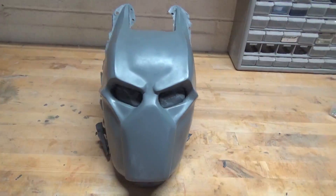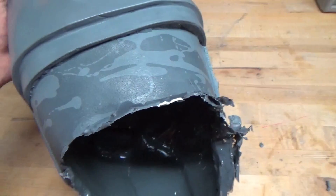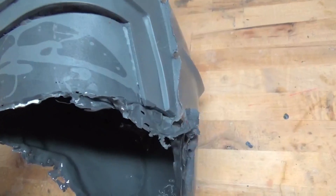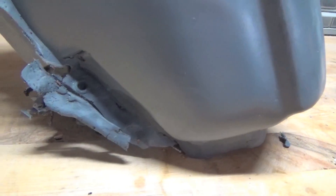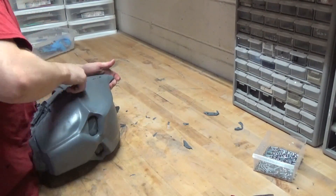Most molds produce flashing around a casting, which are thin sections of resin that slipped between the jacket seams. These are easily trimmed away and in most cases can even be removed with just your hands. This particular mold also produces a small lip around the perimeter of the helmet, which can be removed with a dremel and a bit of sanding.